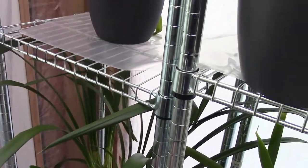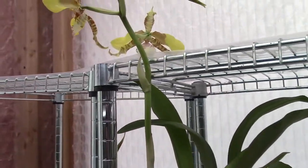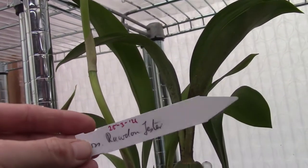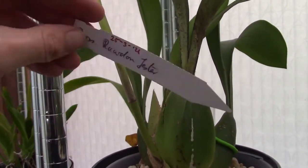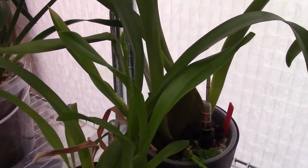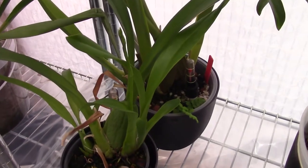My cymbidium is not blooming yet and it's a new one. It just started opening — beautiful blooms on my Vanda. But that one doesn't count, it's already opened. Number five — hope you can see it, there's a little bit of light, but there it is.